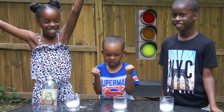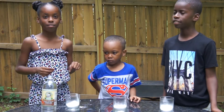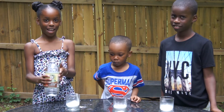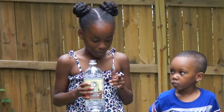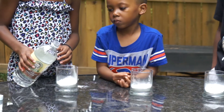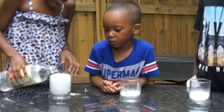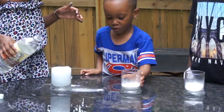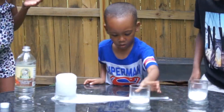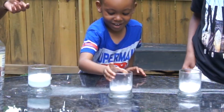So you guys ready? Yes! Alright. Brooklyn, I want you to pick up the vinegar and pour some in there — you guys watch the glass. It stinks! Wait one second — and pour it in the glass. Just keep pouring. That is so cool! It is. Oh, it's running. Was that cool or what? Yes!